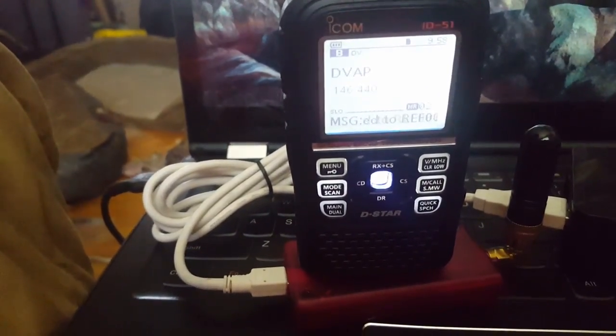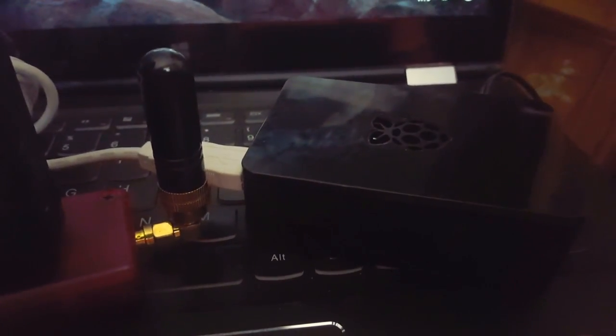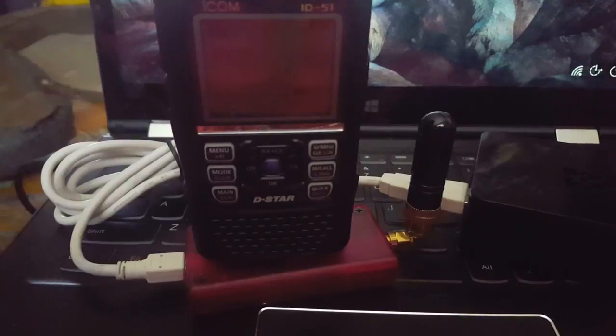Again, I'm running an ID51, a DVAP on two meters, and a Raspberry Pi. Seventy-threes from N5ALX.